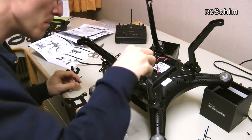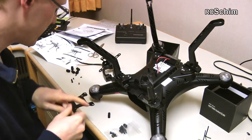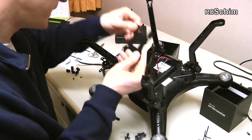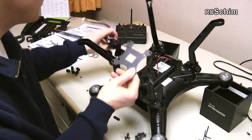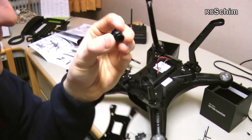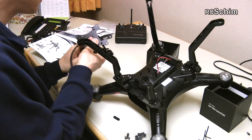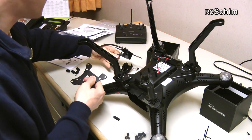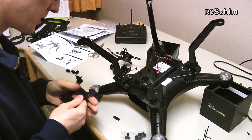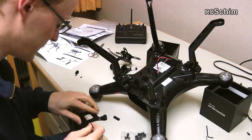Now I'll mount the standoffs for the gimbal plate. One part of the gimbal attaches directly to the copter, and the other plate connects through these rubber dampener thingies. They are very soft — I've used similar ones on different copters. I'm curious if they will block all the vibrations from the copter, though every copter has vibrations. Four rubber dampeners, then screw the plate down.